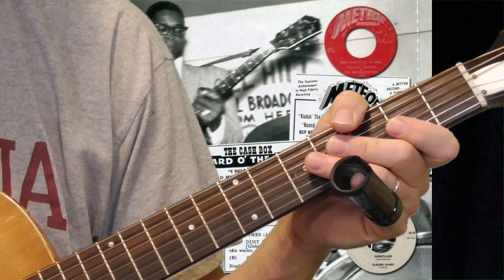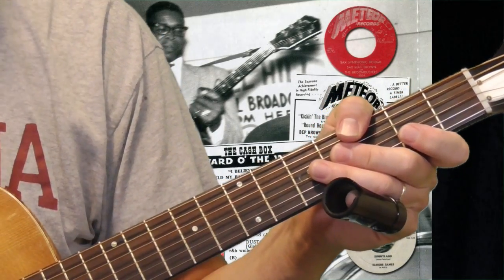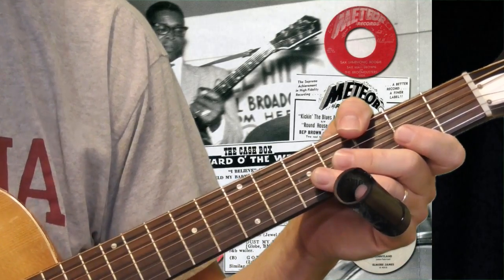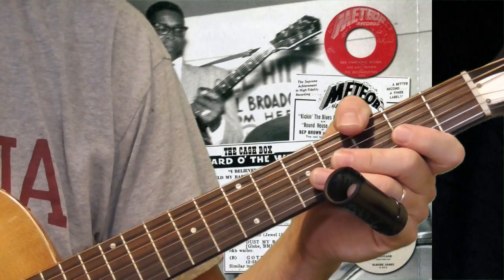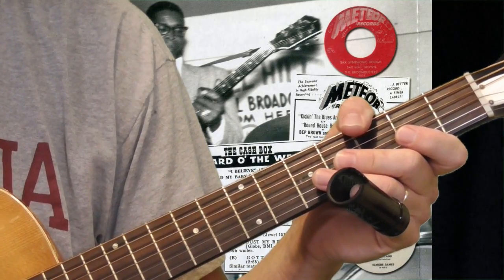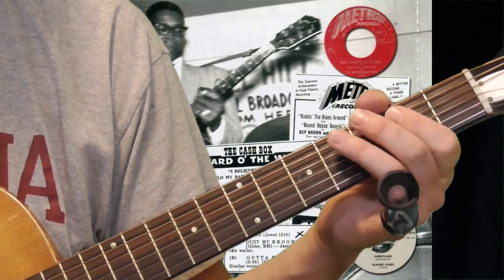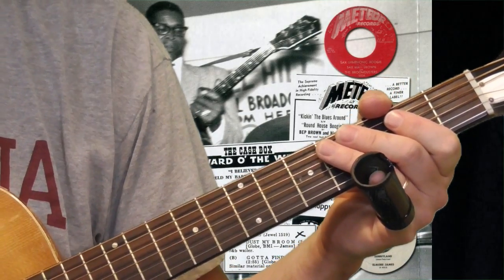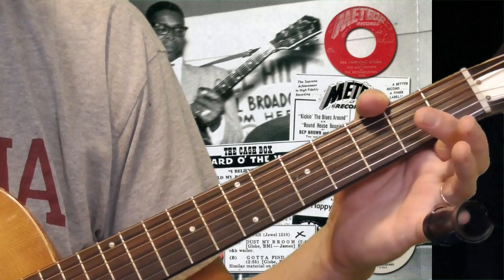Elmore James' cousin Homesick James — one of the greatest blues names of all time — played the rhythm guitar on a lot of his recordings. So that's not Elmore playing the slide and the rhythm like Robert Johnson or Tampa Red did. Instead, the rhythm guitar is playing the bass stuff, the low-end stuff, the rhythm. And we'll see later what Elmore was up to. That bass rhythm is the foundation of so many of his songs.